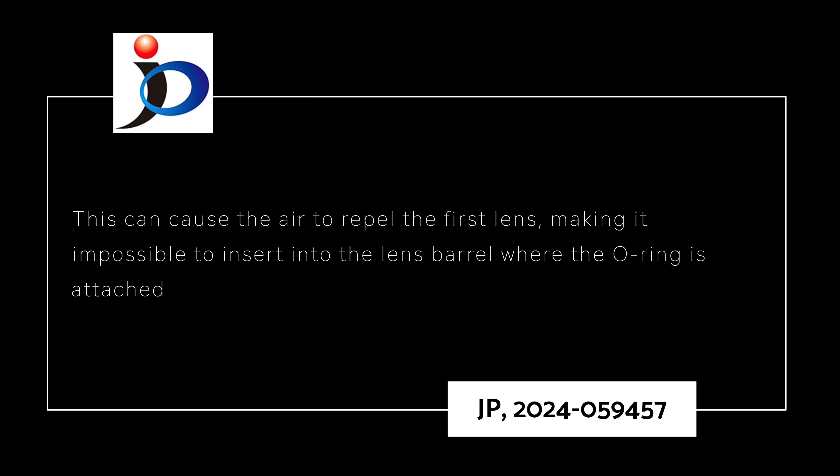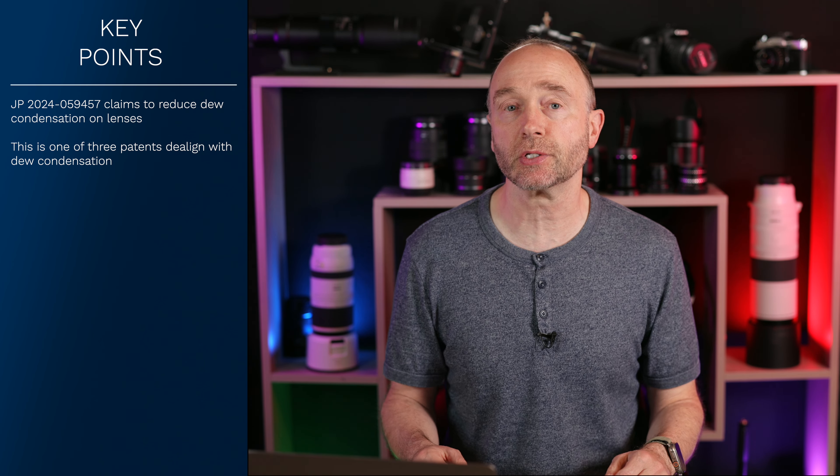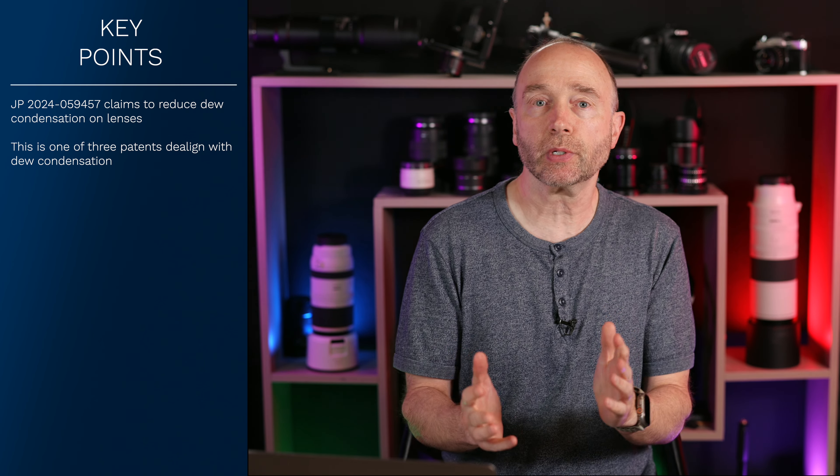As photographers and videographers shooting in hot summer conditions or winter — going from one environment to another with huge temperature and humidity changes — condensation on the lens group and image sensor is a fact of life. It's really frustrating, especially for birders where your moment is there for a fleeting moment and then it's gone, and having to wait a minute or two for the dew condensation to clear is really frustrating.